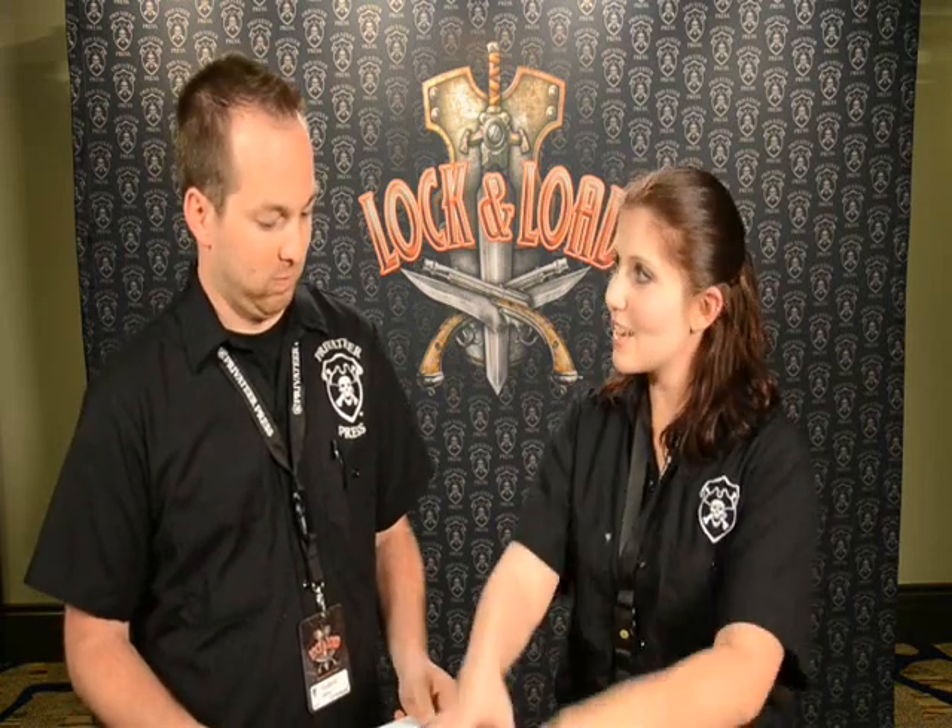Some of you may have seen that Meg is in there painting a Cygnar Stormwall right now. Is there a big difference between a giant robot like a Colossal and a more organic form like the Mountain King? There's no real big difference because they're still huge models and very detailed. When you're getting ready to paint these things you really just have to get past how complicated they are and just go. Taking that first step — just plunge right in and go.